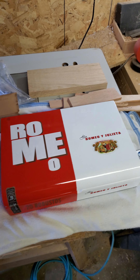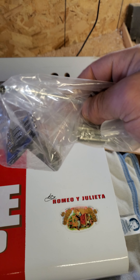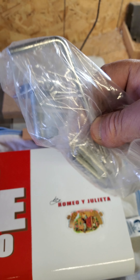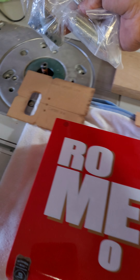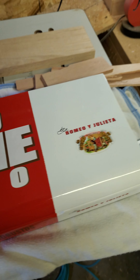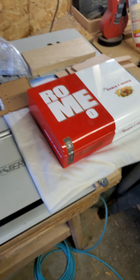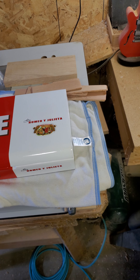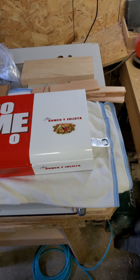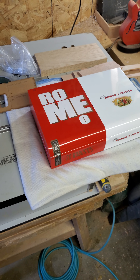This is my first time using MGB's Tremolo tailpiece with the whammy bar and I think I'm just going to make it up as I go and hopefully I can help other people if they end up building like this.